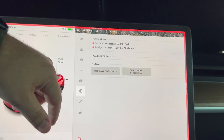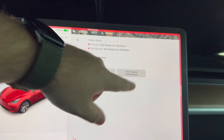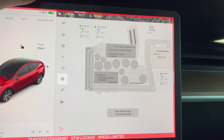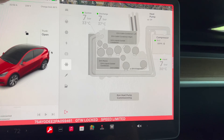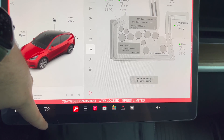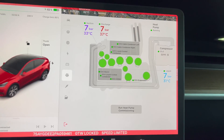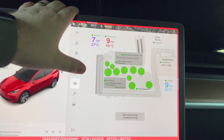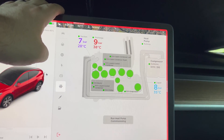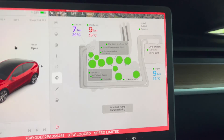Under thermals — coolant not ready for draining. You can test the HVAC and thermal performance. Under sensors you can run heat pump commissioning. If we turn the air on — it all cuts on. The compressor is running at 500 RPMs — it's got a heat pump, so this is what this all looks like.